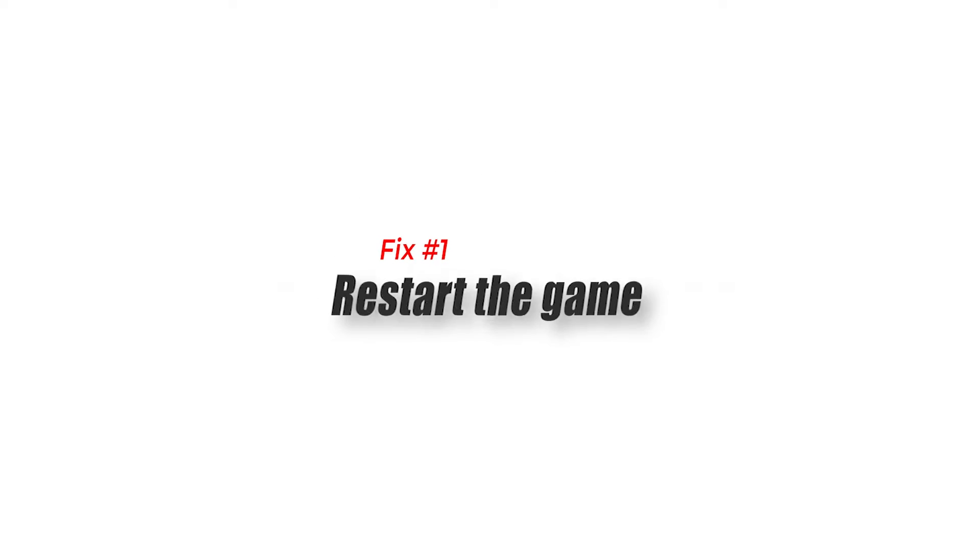Fix number one: restart the devices. Sometimes, all it takes to fix PS5 DualSense controller problems is to restart it. This is true whether you're using it on the PS5 console or on PC. Make sure that you restart both the controller and your Windows computer before continuing with the troubleshooting.